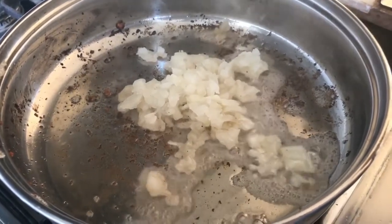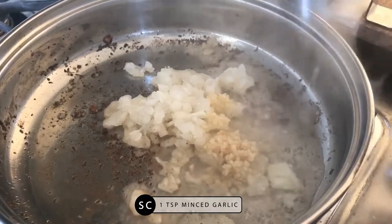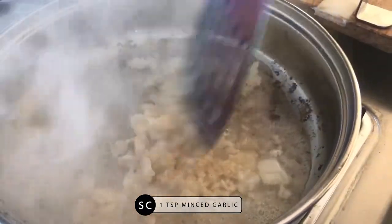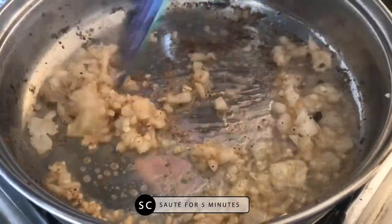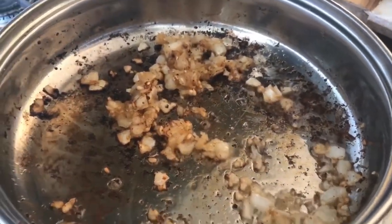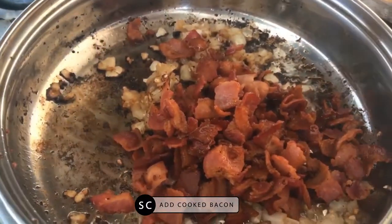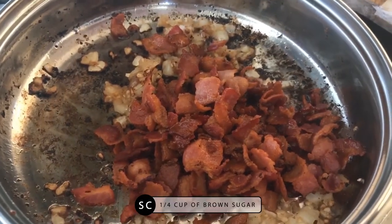Now I'm going to put the chopped onion in, and I'm going to add in a piece of minced garlic.